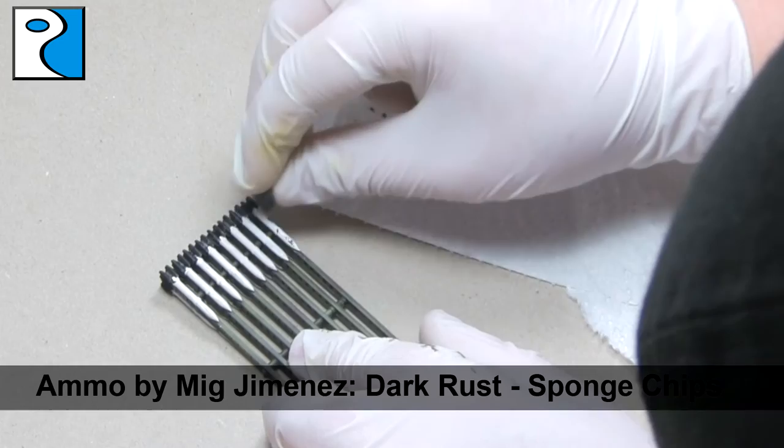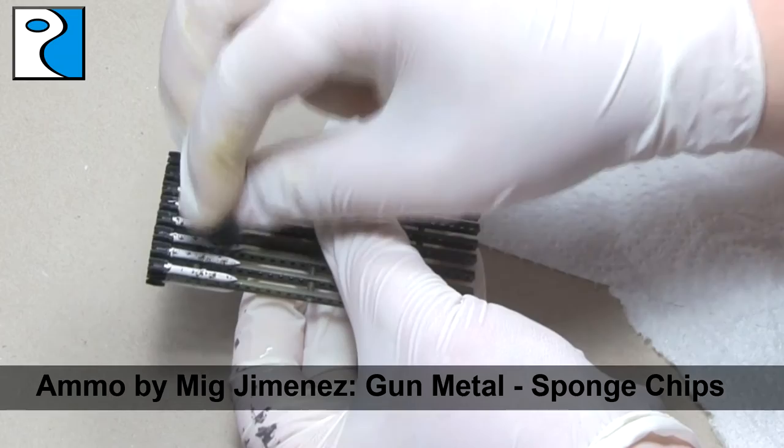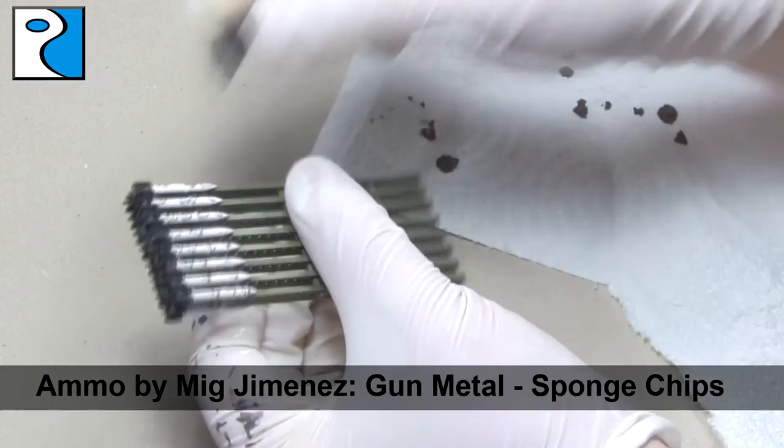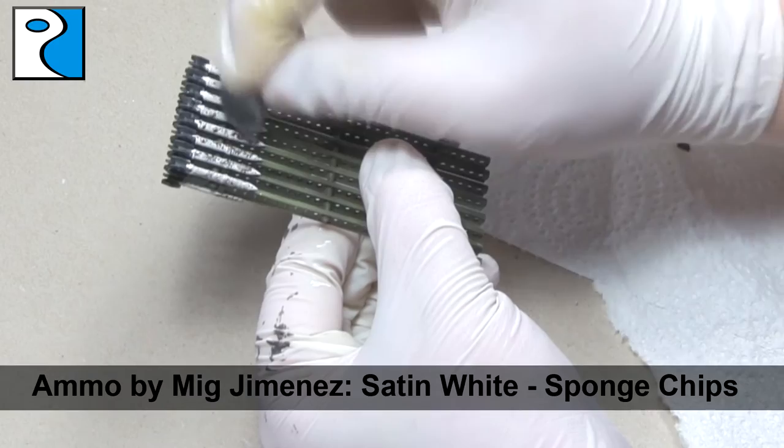Now I'm going to start chipping those rockets. In the images that I've seen they've always been quite weathered and quite damaged — I guess the crew didn't take much care of them because at the end of the day they're being shot at the enemy, so they're expendable, they're one use only. I'm going to use Dark Rust, Gun Metal, and then again with Satin White to create some interesting textures and eventually achieve something like this.